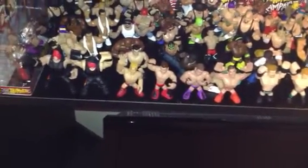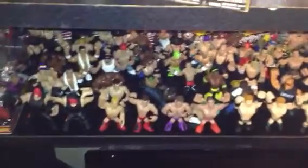B-Dawg of the Collector24 here, and today I got a package from WDB Figures Plus, and I also got four pickups from Kmart. I'll get to the package first.